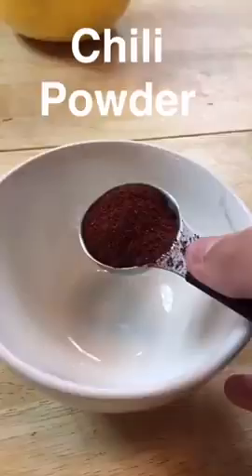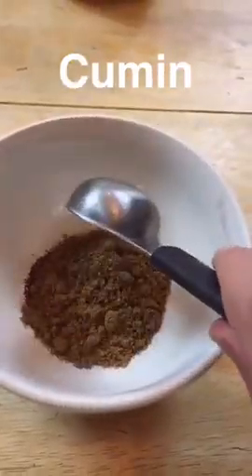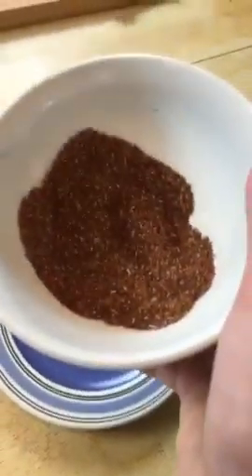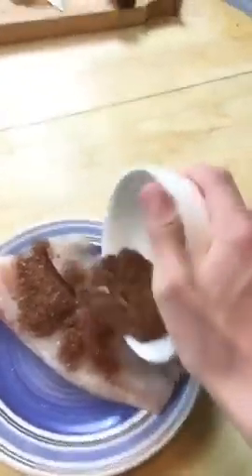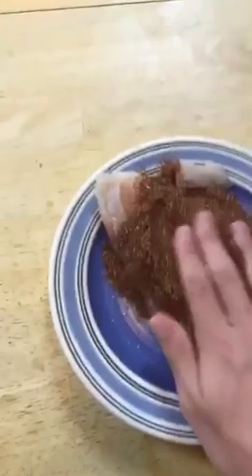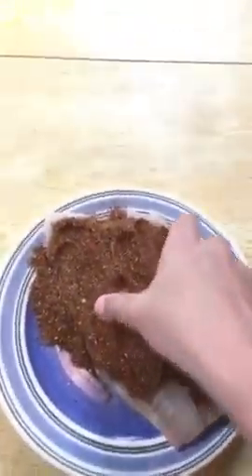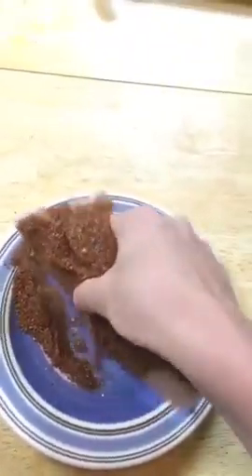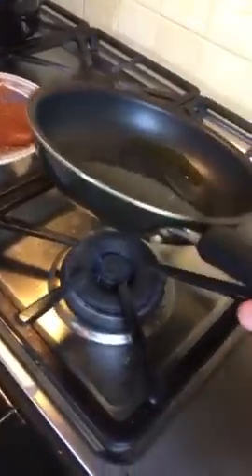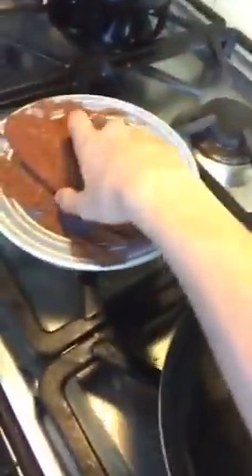Now I'm going to show you guys how to make this super easy dry rub for the fish. I've mixed up our rub and now we're just going to dump it on our fish and mix it around. You want to rub it in and make sure that every single side of the fish gets fully covered. I'm heating up a pan with a little bit of olive oil in it and we're going to bring the fish into the pan.